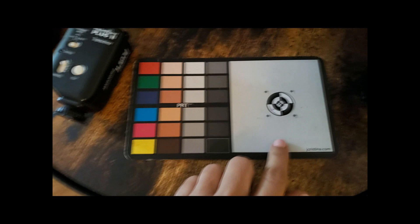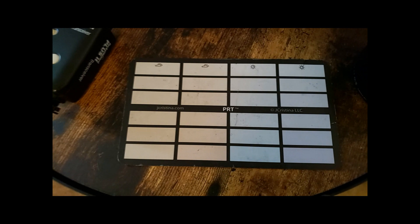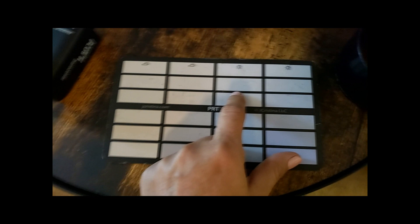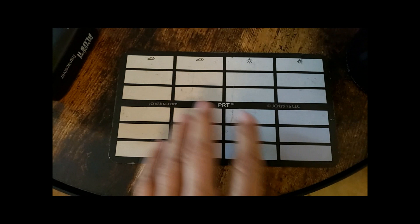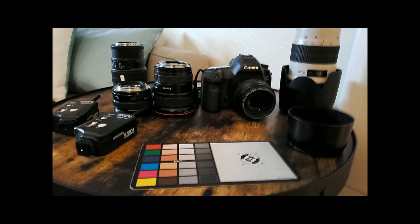Almost every time I change my background I take a photo of the gray card, and then in Lightroom I just click on the gray and it white-balances everything perfectly. Then I copy and paste those settings to all the other shots. If you want to be a little warmer, click on one of the cooler zones; if you want cooler, click on one of the warmer ones. I recommend this from jchristina.com — I think it's the best gray card on the market.